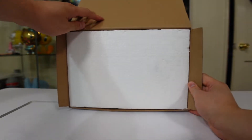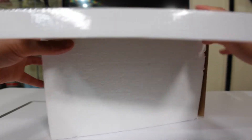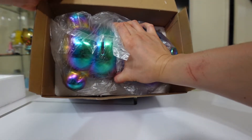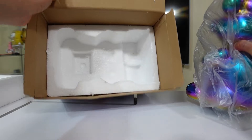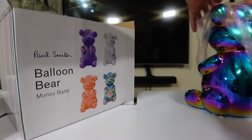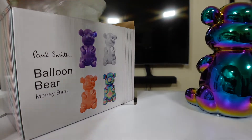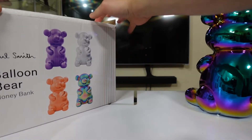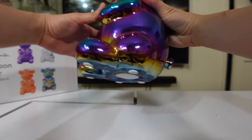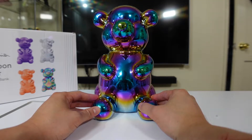It has styrofoam in there — gotta be careful because styrofoam is messy. There is the Balloon Bear Money Bank. That was basically it — just wrapping plastic. As you can tell, I am taking it out of the plastic, and I know you are quite mesmerized by the color. But you got to do the unboxing first. Let's put everything to the side and put this front and center — the Balloon Bear Money Bank in rainbow.